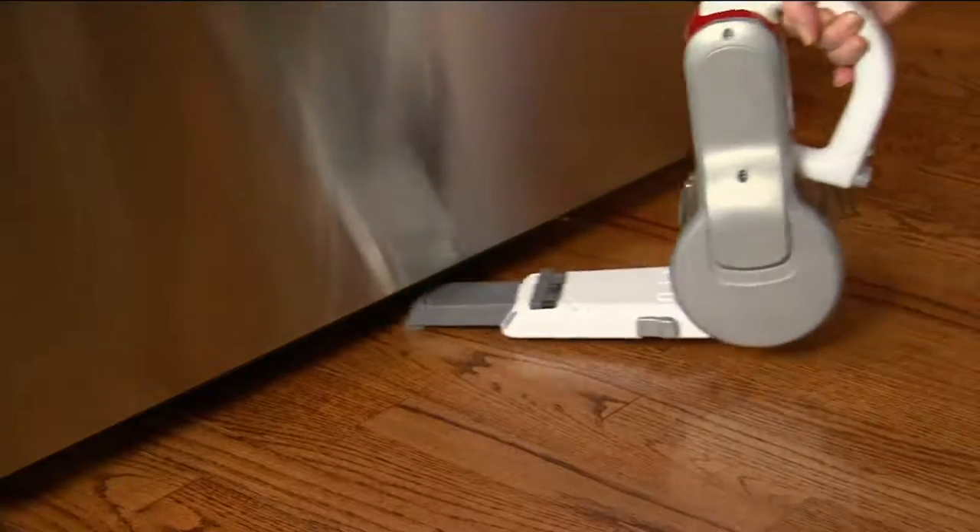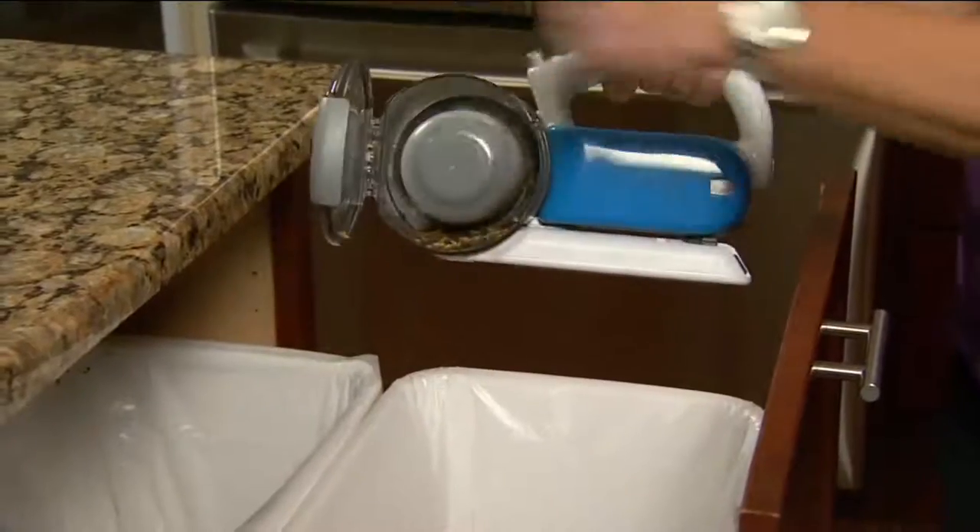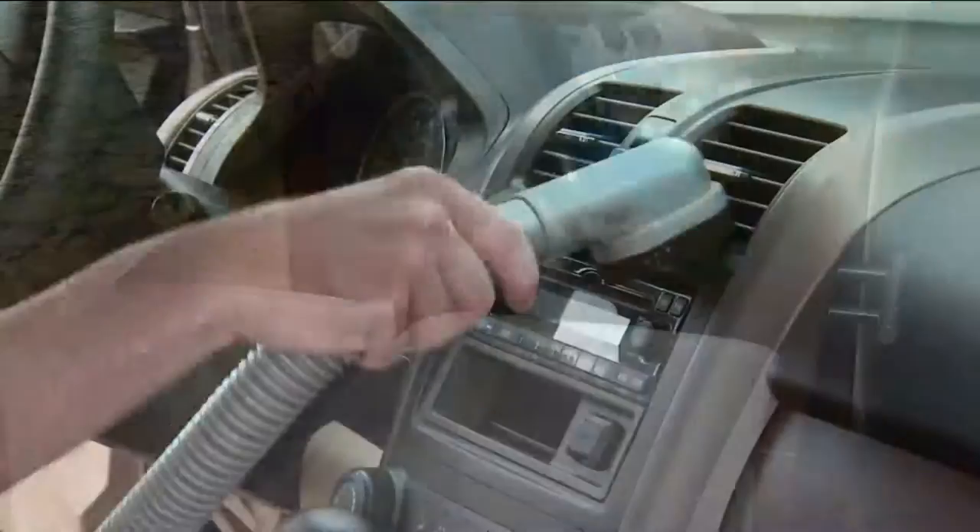The 18-volt compact pivot hand vac rocks — very popular. That pivoting head allows you to get up and over and in, and there's no bag to worry about.